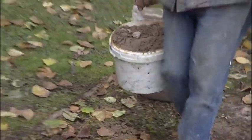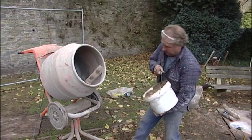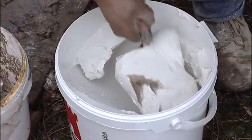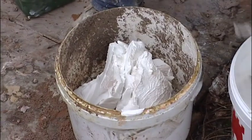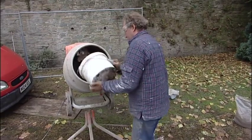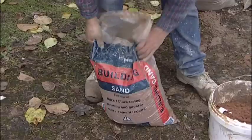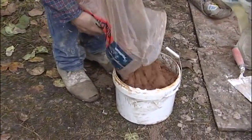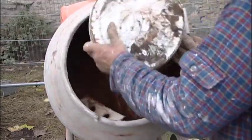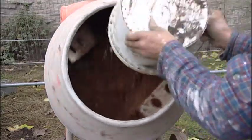Mixing lime mortar in a conventional cement mixer can be problematic if the sequence isn't correct. What we need to do is add the sand or aggregate first and then add the lime putty. This allows the lime putty to rotate in the drum and mix with the aggregate, tumbling to gradually incorporate more and more of the dry mix until we have a thoroughly mixed mortar. If we add the putty first, it simply sticks to the inside of the drum and rotates without mixing with the sand.